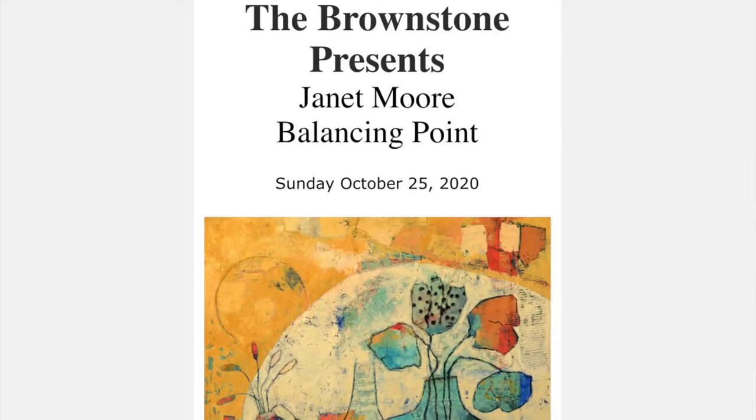Having an artistic practice is a solitary thing — being in one's studio — so my life hasn't really changed a huge amount other than less socializing. But I did do a new body of work and I was really pleased to be able to present this work online through the Brownstone Art Gallery in Brooklyn, New York.